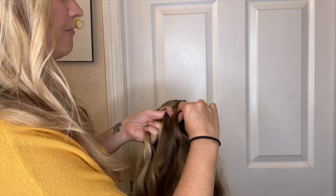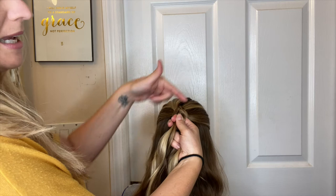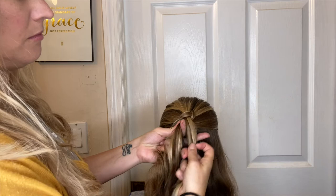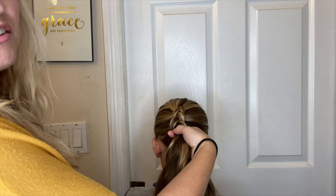Gather the hair and then just keep following down. I want to keep the back of my hand pressed against her head — that's going to keep it nice and tight. I usually do this braid for her softball games, just something to keep the hair out of the face.